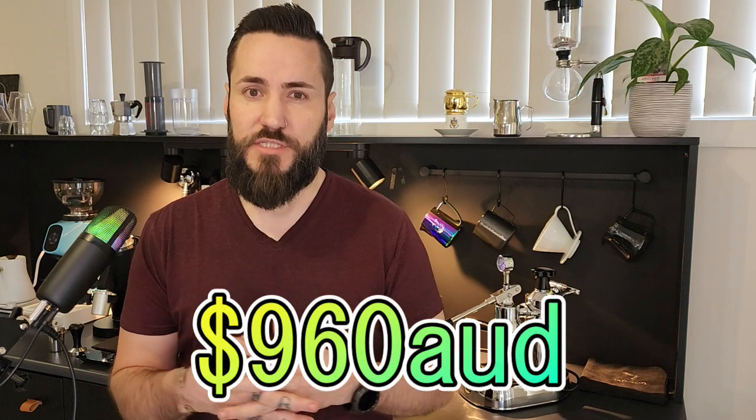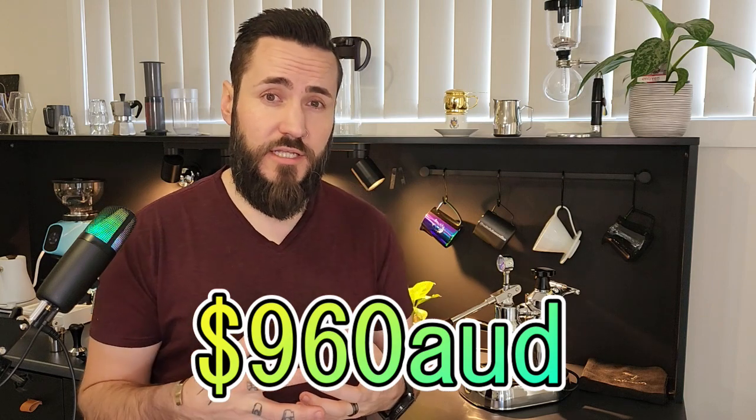At this stage we've got ourselves a working and slightly upgraded La Pavoni Europicola for $960. So under a thousand dollars you've got a really good machine that retails for $1,375 without a couple of those little upgrades.